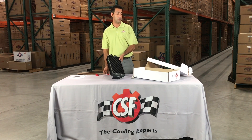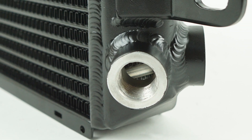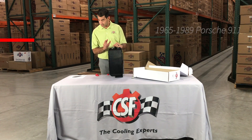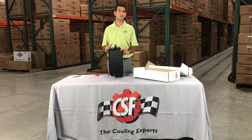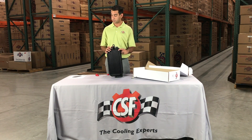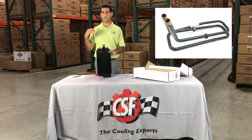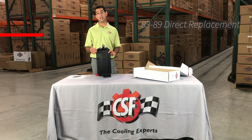Also included in the box is another innovation from CSF: a multi-fit temperature sender boss on the backside of the cooler. This allows us to do one of three things. First, we include it with a plug for someone who doesn't want to run a fan. This oil cooler actually fits from 1965 all the way to 1989 Porsche 911s. From 65 to 73, there was no oil cooler, so this can be retrofitted using a bracket that can be fabricated or purchased through Porsche and its aftermarket subsidiaries. From 74 to 83, there was a tubular-style oil cooler — what people know as the trombone. This cooler can replace that, giving you a high-performance oil cooler instead of just a single brass tube with minimal cooling. For 83 to 89, this is a direct replacement.